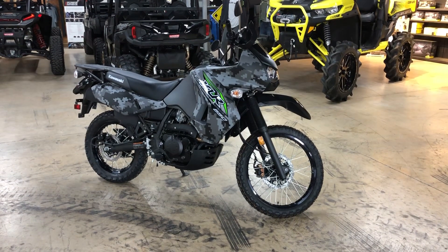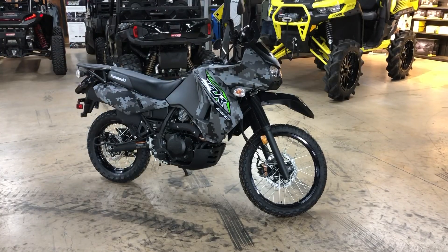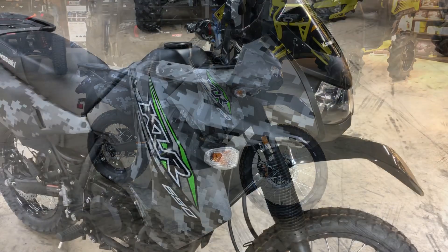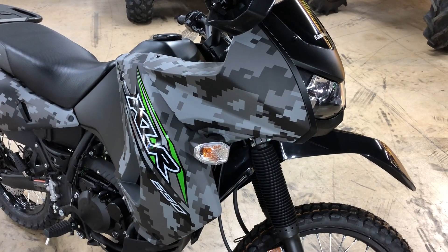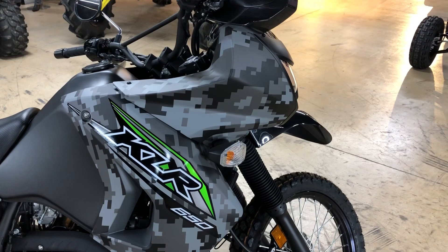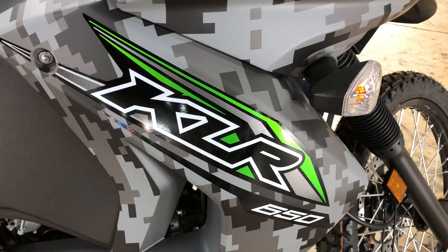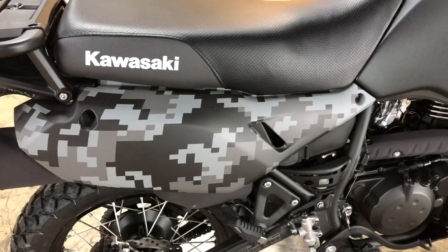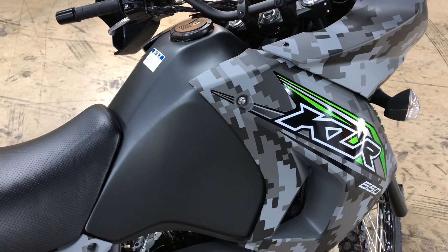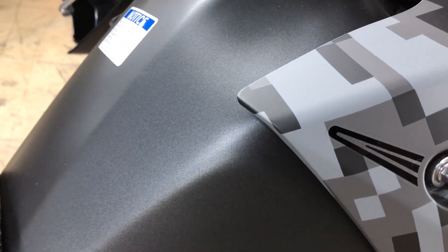The third and final 2018 KLR 650 color option is an interesting color — I find it kind of cool. It's called Matrix Camo Gray. A lot of people simply refer to this bike as the digital camo version, and its proper name is the KLR 650 Camo. The parts of the bike that get the digital camo color scheme are the sides of the fairing and the rear panels underneath the seat on both the right and the left. The tank is Metallic Carbon Gray, and you can see the metallic gray flakes in the paint.